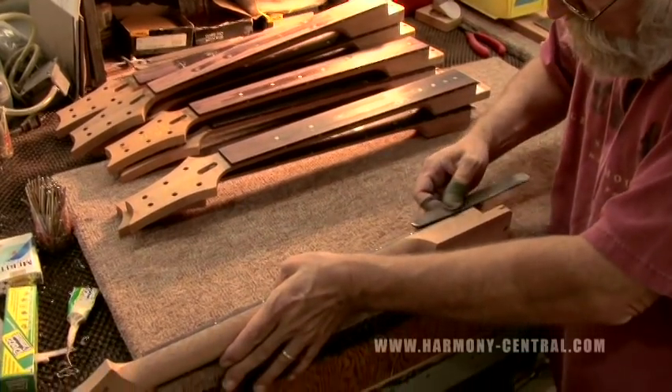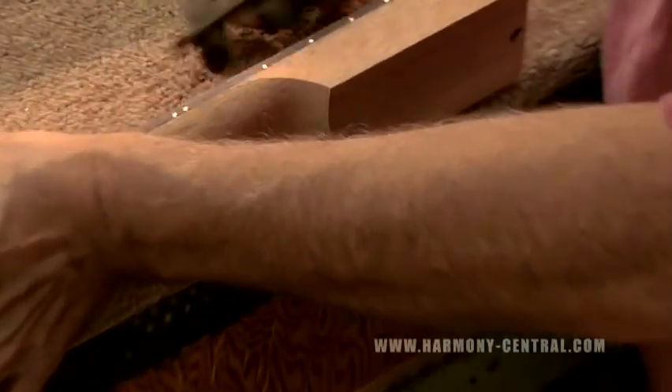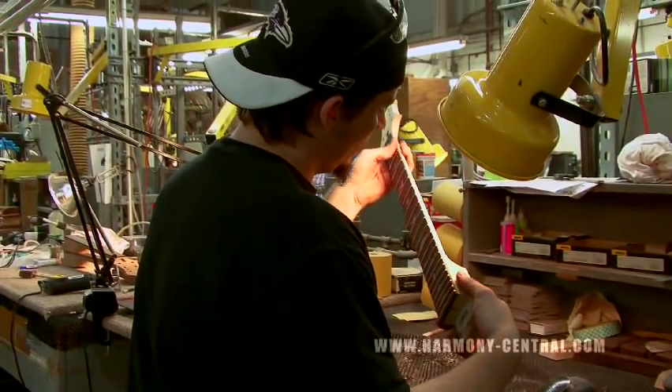The same guys that hand file the frets set that angle and approve the frets. They sand the neck. No matter what, the neck is sent through a final QC. All in all, this process takes 16 to 18 days.